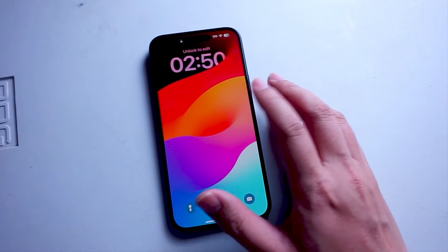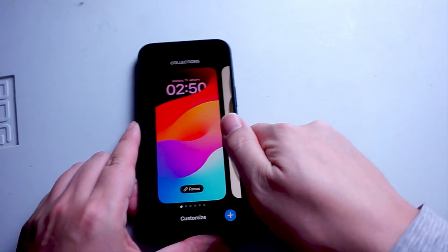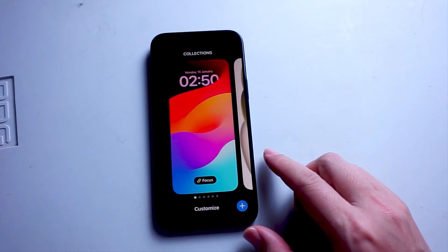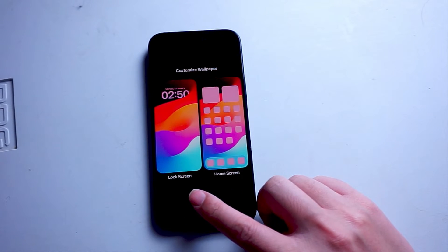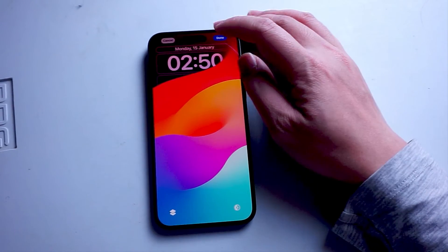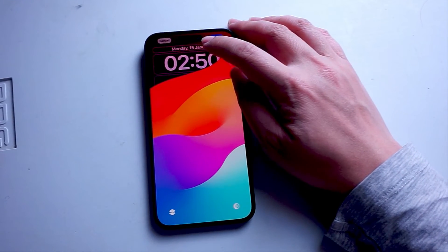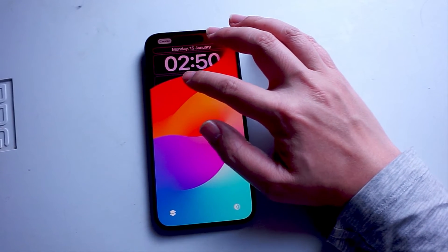From there, you'll be asked to enter your passcode. Once you punch your passcode in, you'll be taken to a screen where you can choose your collections. Here you want to hit customize at the bottom, and then choose between lock screen and home screen. Hit lock screen, and you'll be given your lock screen where you can choose a date, time, and also a section for your widgets.